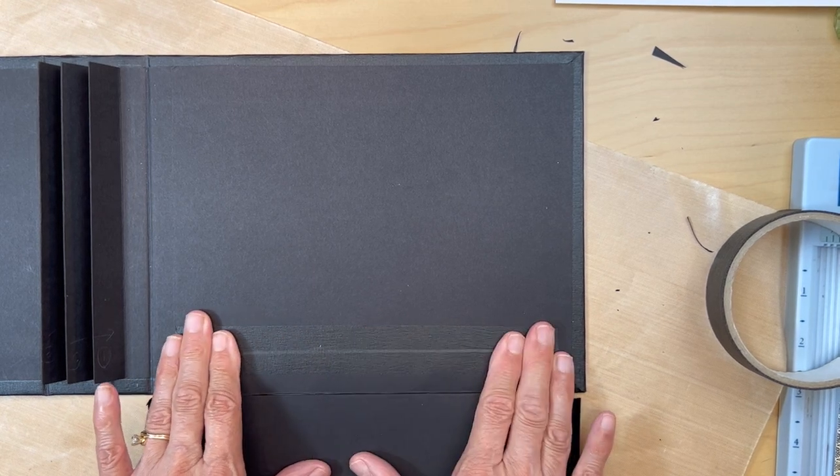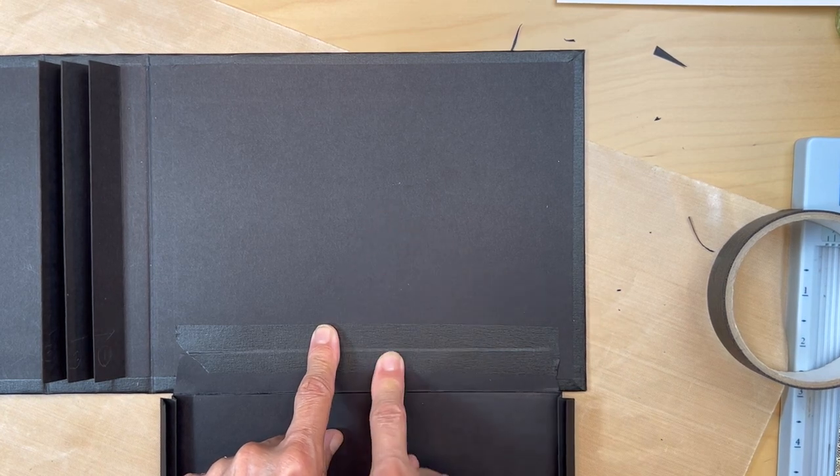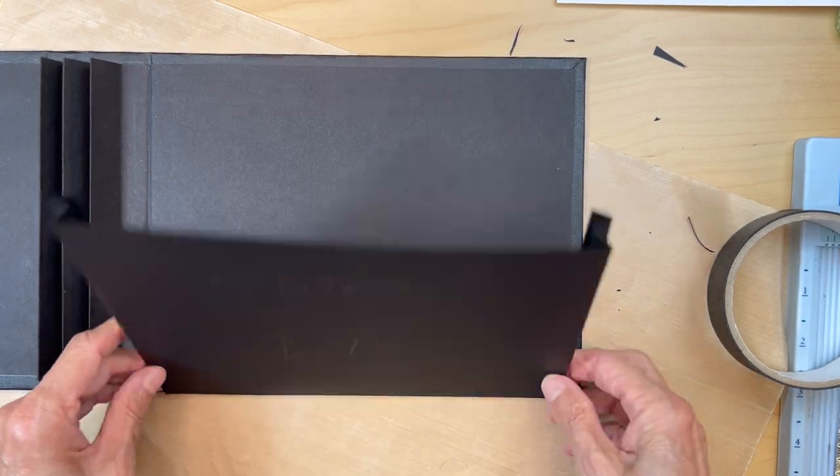Put that in, and once you get it in, put some black construction tape so it's nice and smooth here, so whatever you put in the pocket slides right over. So this is what you're going to have.